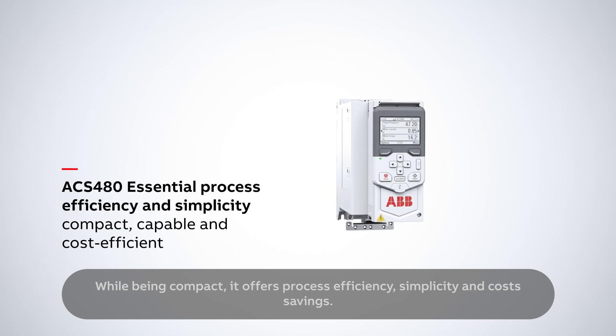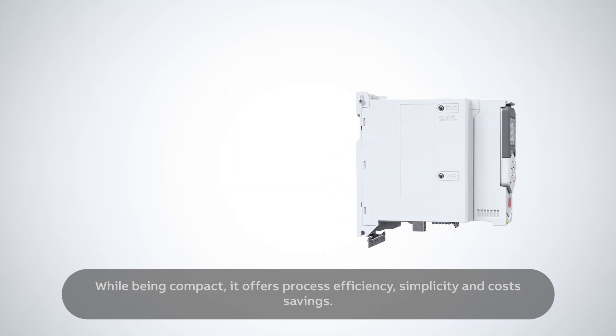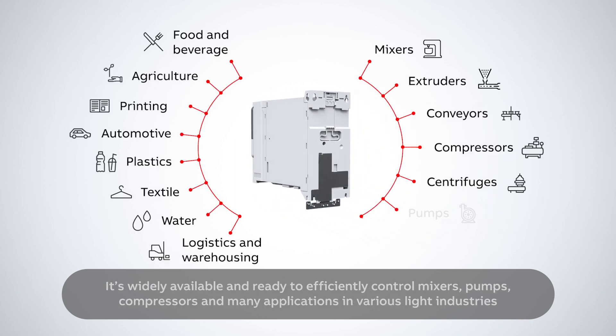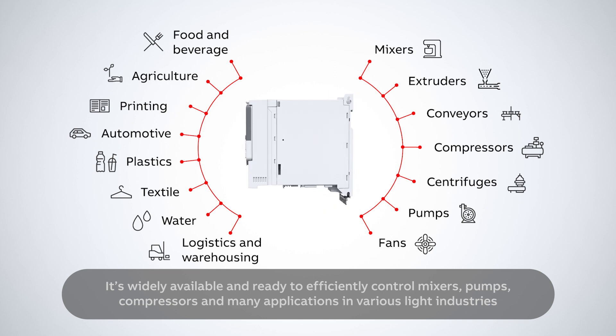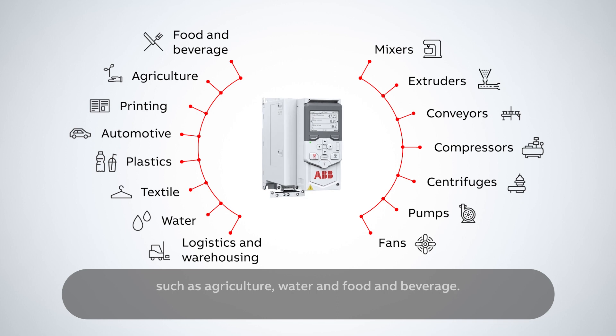While being compact, it offers process efficiency, simplicity and cost savings. It's widely available and ready to efficiently control mixers, pumps, compressors and many applications in various light industries such as agriculture, water and food and beverage.